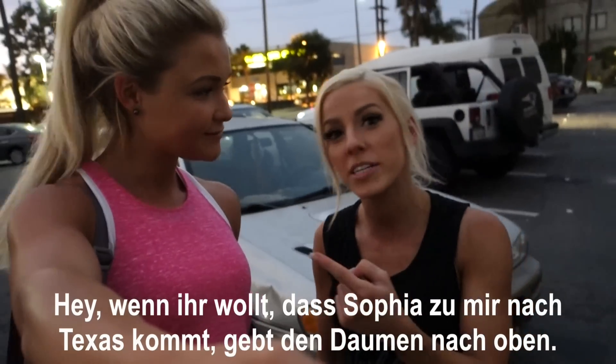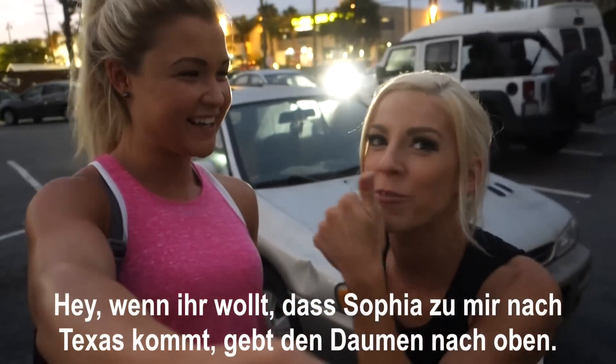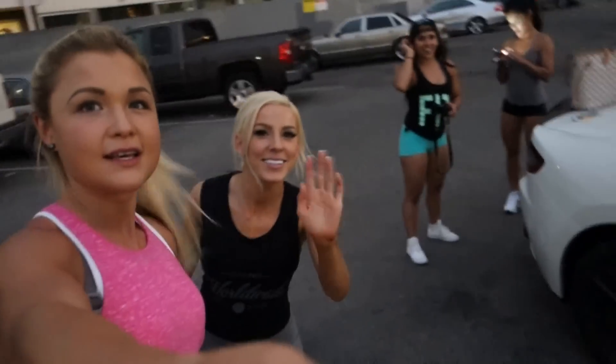Do you guys want to see her come to Texas? Yeah! Give us a thumbs up if you want to see her come to Texas. That'd be great. Bye, guys! Bye!